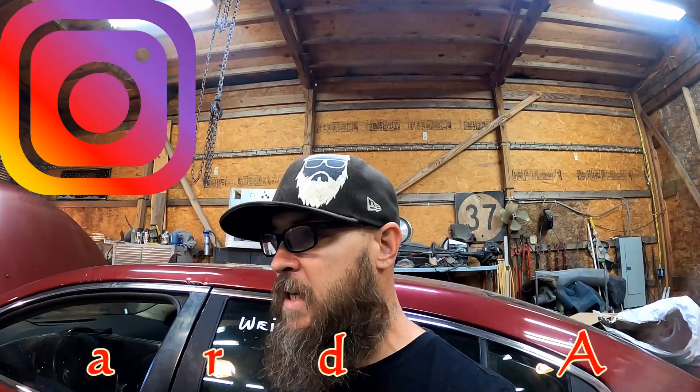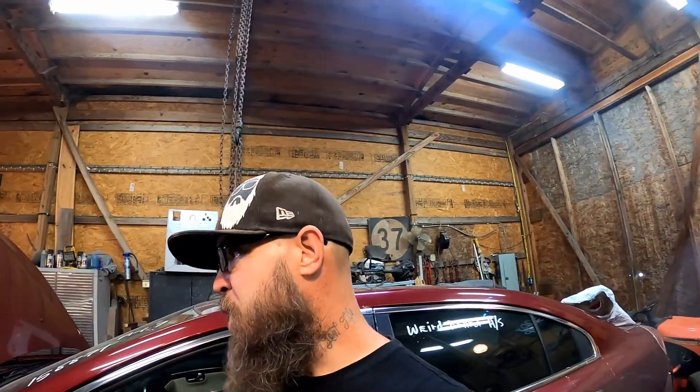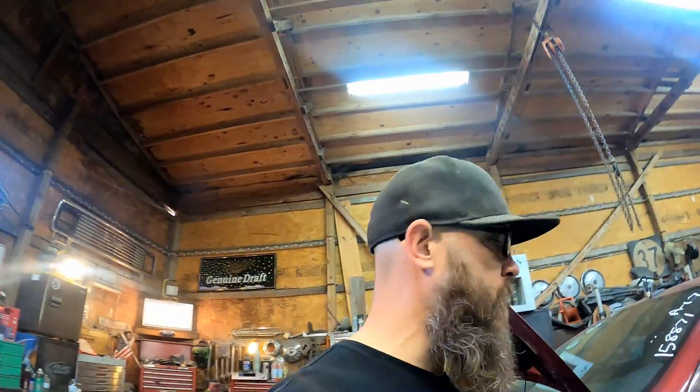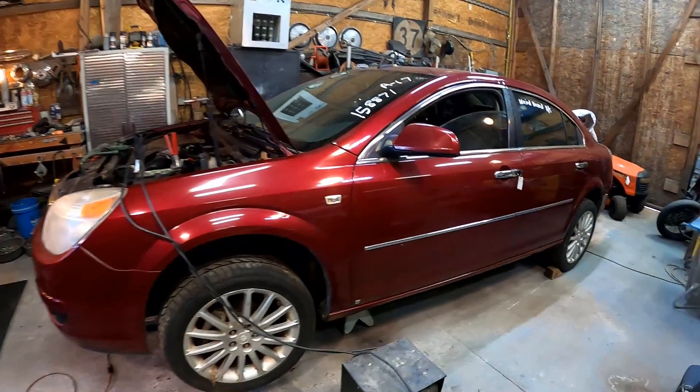If you guys enjoyed the video, please like, share, subscribe - all that good stuff. Check me out on Instagram and Facebook - YouTube doesn't always send out notifications, so if you have me on Facebook or Instagram you'll never miss a video. This has been a lot of fun - it probably took all of about 10 hours spread over a weekend. It only cost us about 40 dollars for some bearings and another 40 bucks for oil and a filter, and here we are with an engine that doesn't knock and actually runs pretty decent. I didn't hear any misfires either - so that's good. I'll see y'all next time!